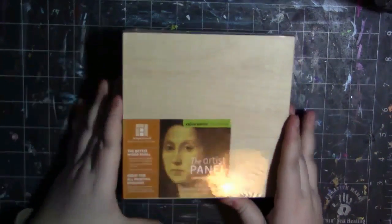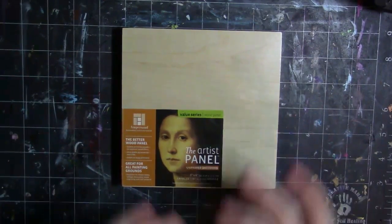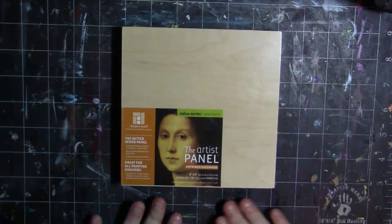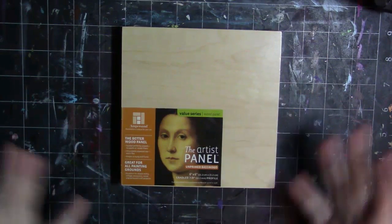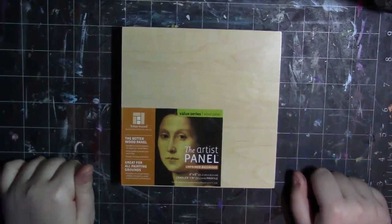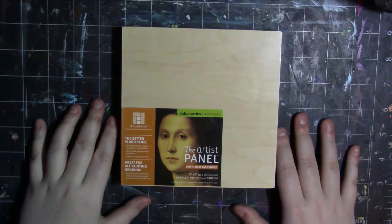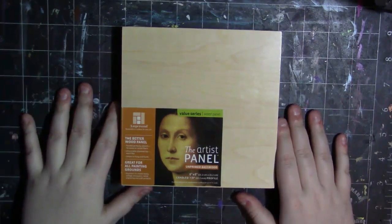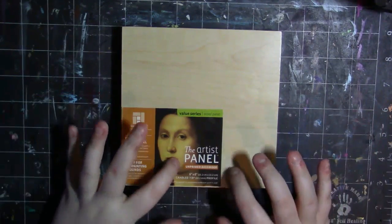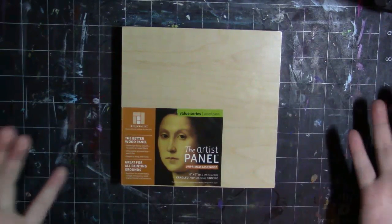I want to say that this was sent to me free for review. I reached out to them and they were super generous and sent me a bunch of panels. This is unfortunately the last one they've sent me, but I've loved everything I've tested — they make some super duper good quality panels. I've never painted on a wood panel before, so I'm super excited. I'll leave their website link as well as a link to where you can find this in the description below.